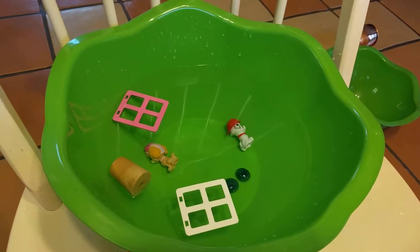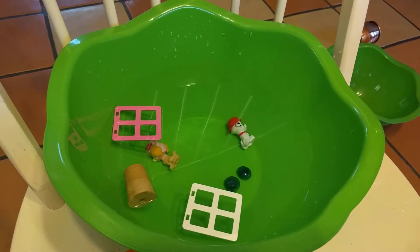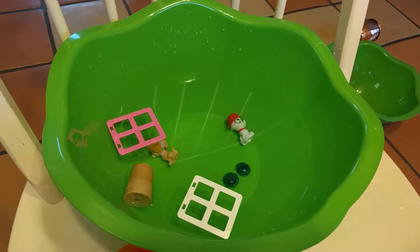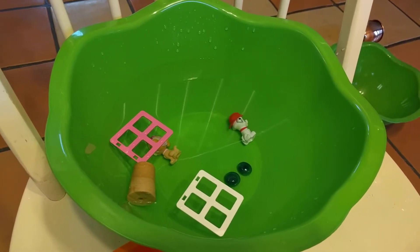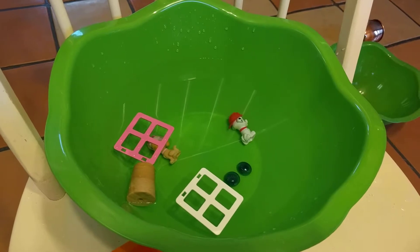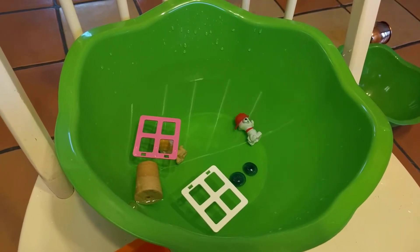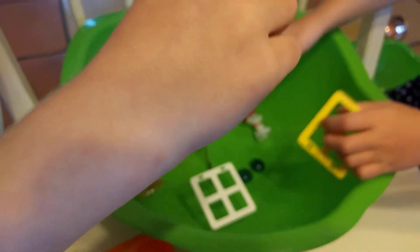Let's review what floats and what sinks. You have a cork that's floating, you have some plastic doors from Legos that are floating, you have some dogs that are sinking. Go ahead and come over here and try it. You have some glass flattened marbles that are sinking.